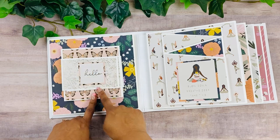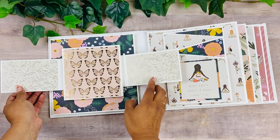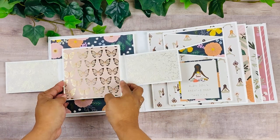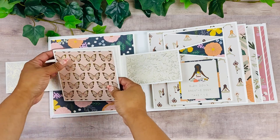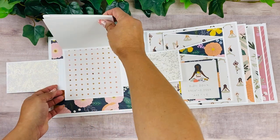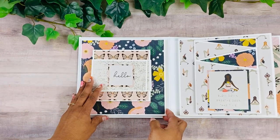On the inside cover I have one of the mini album inserts from the little series — I just glued that here. This is an infinity booklet, so it opens up and up and up, and then you can add pictures in there.